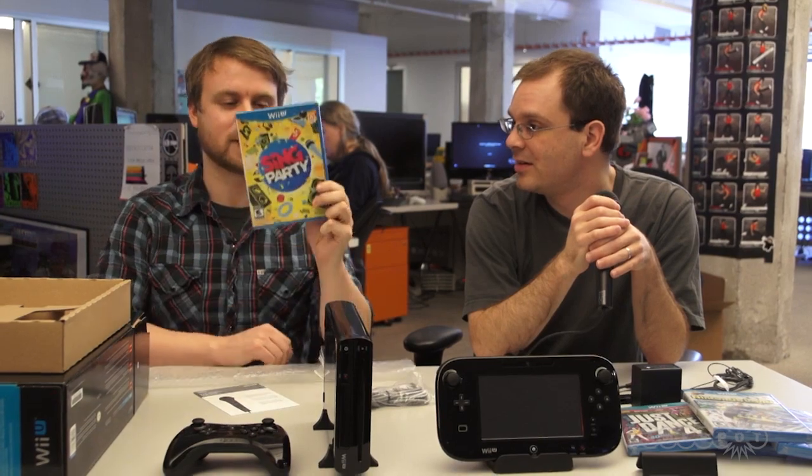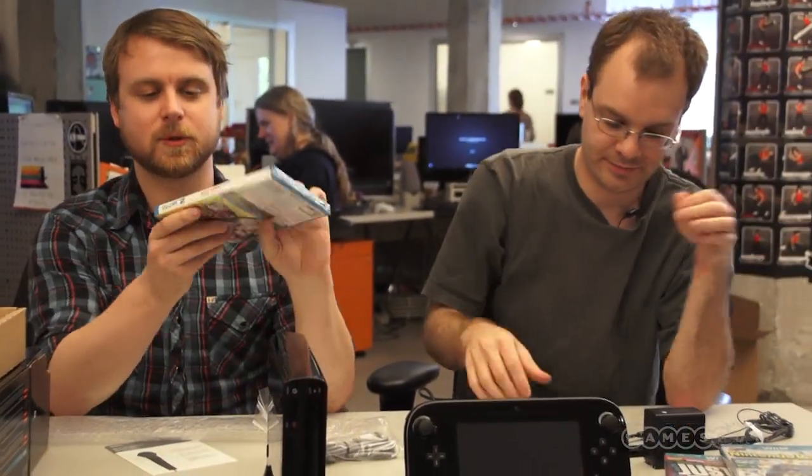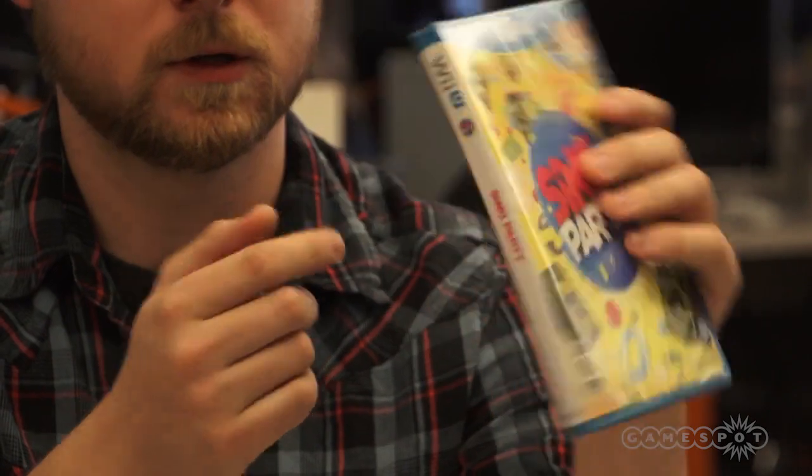It's worth pointing out, in case people are color blind, that all the Wii U boxes are kind of a blue — sort of a light teal. I would go turquoise. They do feature kind of similar spine art to 3DS games, where it has the title on a white background with an icon, presumably representing the one you'd see on the dashboard of the Wii U. So Nintendo's sticking with that motif.